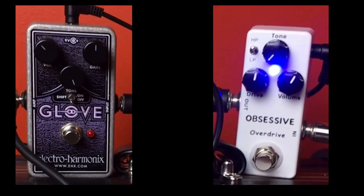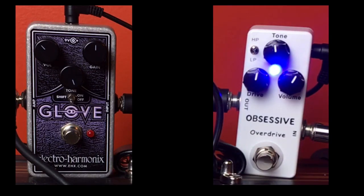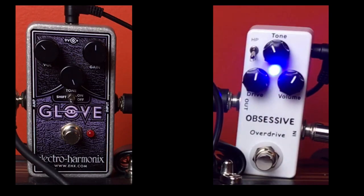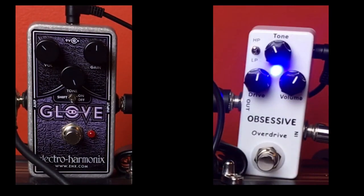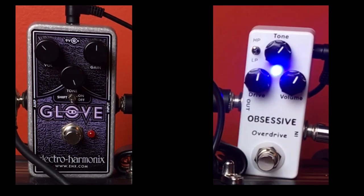Switching to the high-pass setting. You can see it's already way broader at this level than it was on the LP setting. Whatever this little switch is doing — whether you have it up or down — you can still get fairly mellow tones or bright tones, just depending on where you have the tone knob.